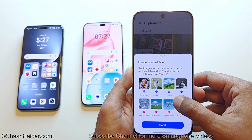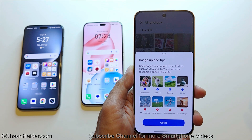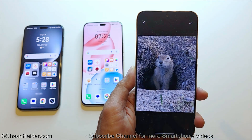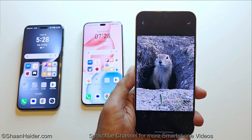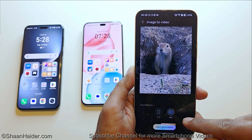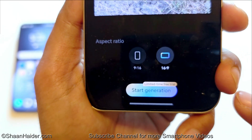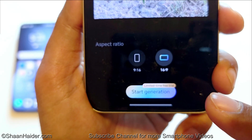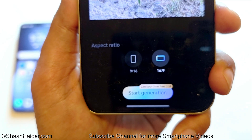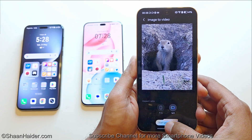Just tap on Add Image. It will show you some tips about what the aspect ratio and image resolution should be. Tap Got It and then select any image. Here is an image of a prairie dog I captured using my device. Tap the checkmark and it will ask you to select the aspect ratio — 16:9 or 9:16. One thing to note: this feature is currently free on Honor devices, but there is a probability it will become paid, as it clearly states 'limited time free trial.' Still, just tap the Start Generation button.